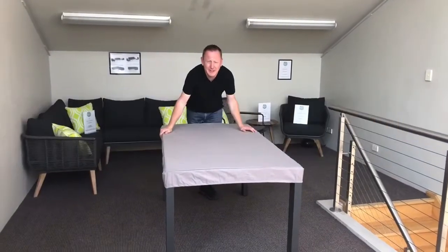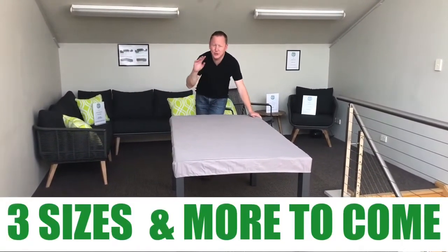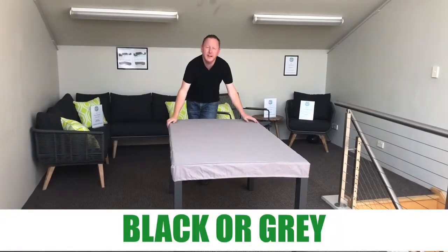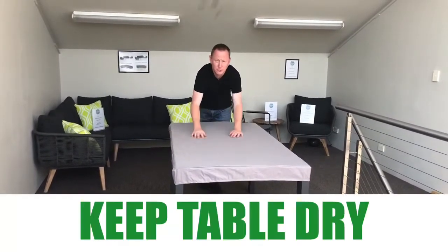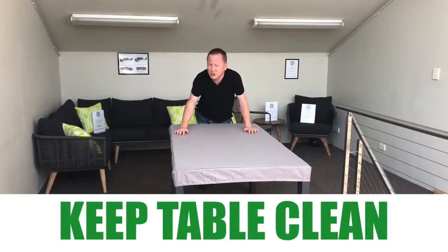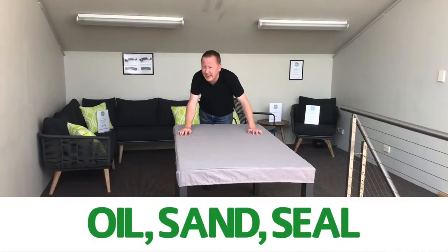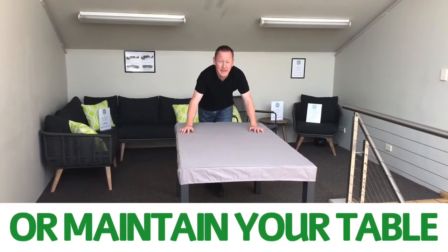These tabletop covers come in three sizes and two colors — black and grey. They will keep your tabletop dry, keep your tabletop clean, and will also potentially eliminate the need to oil, sand, seal, or maintain your table.